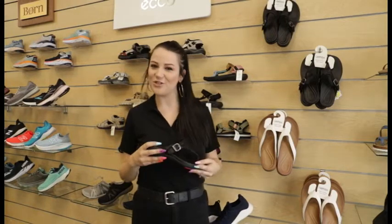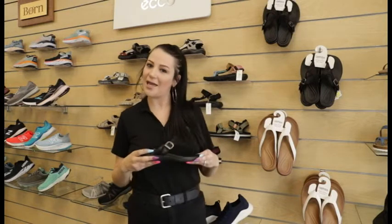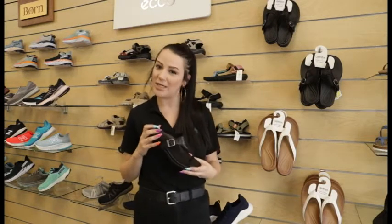Hi, welcome back to Lucky Feet Shoes. I'm Kasey, a fit expert here at Lucky Feet Shoes, and I'm going to talk about the Atrex Rita today.